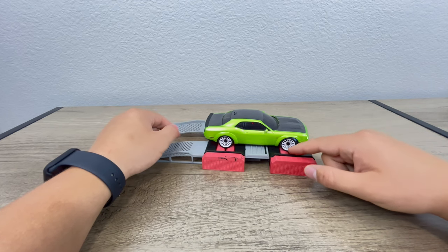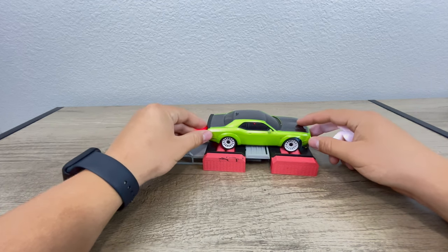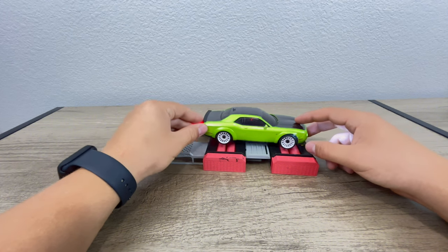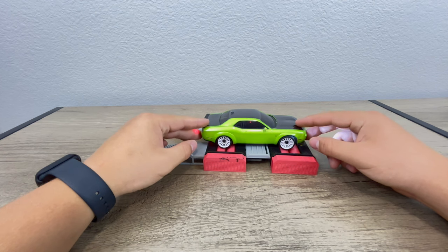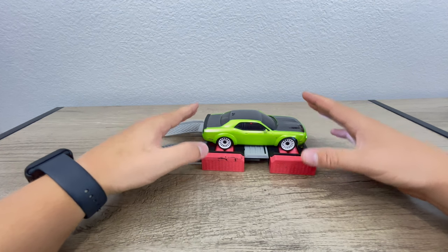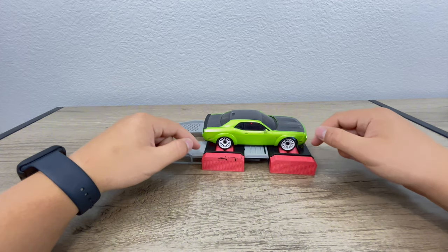And you can see this wheel isn't perfectly centered — that was on purpose. If they were both in the middle, it actually eventually starts to walk out, because these things spin so fast and these rollers can't catch up. So right here it's actually optimized, and it's best for the wheels to be right here.